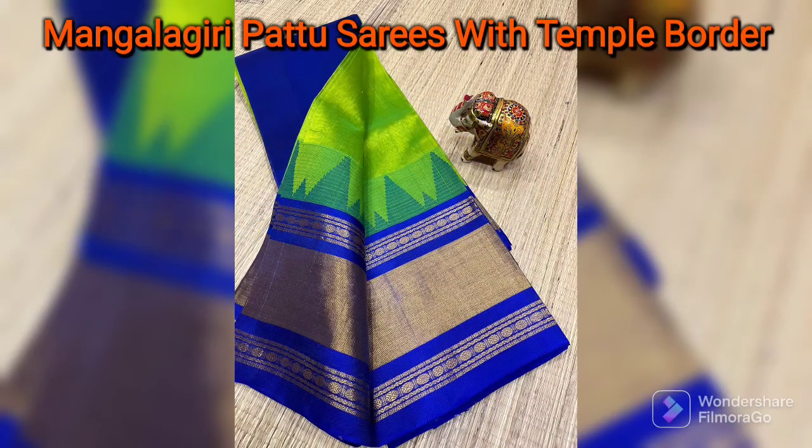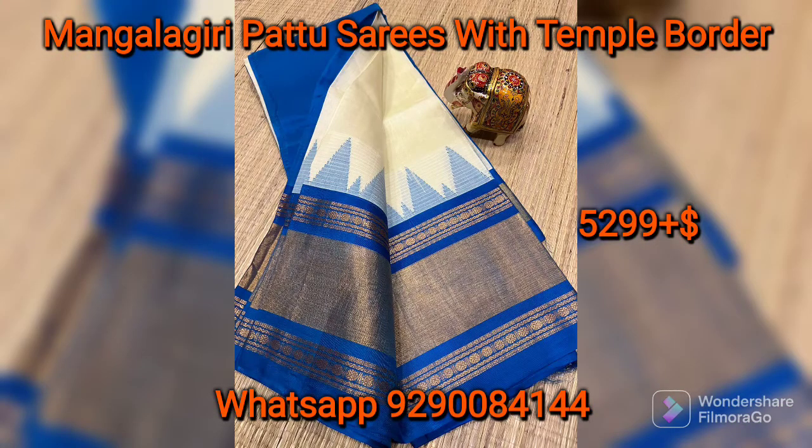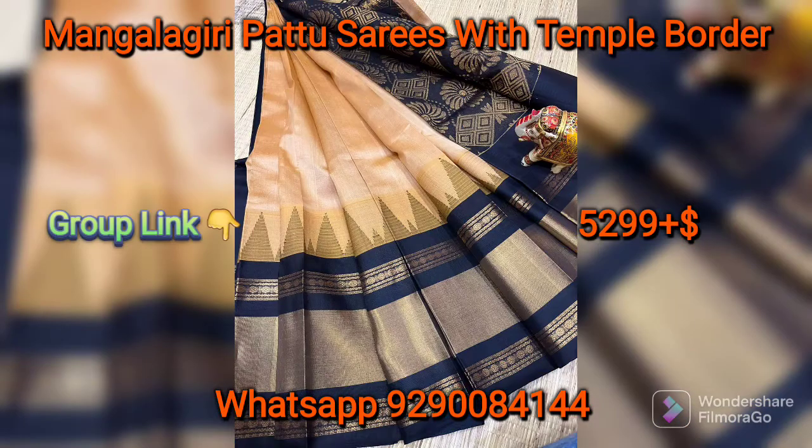This is a beautiful collection of Mangaligiri Plain Pattu Saris. I have a lot of good response to these saris. I post a collection in these saris.